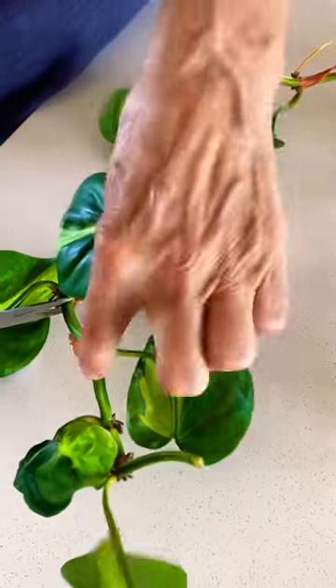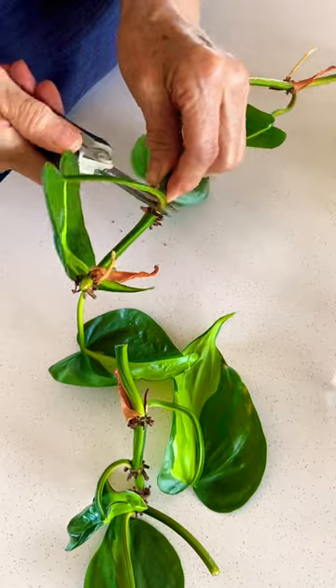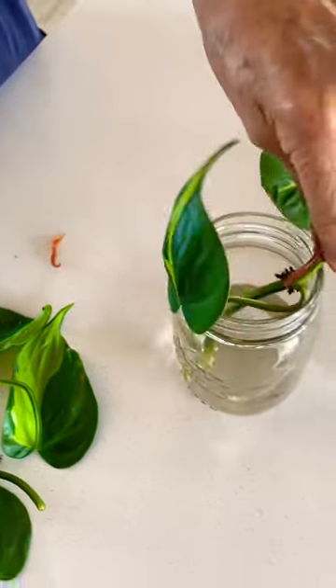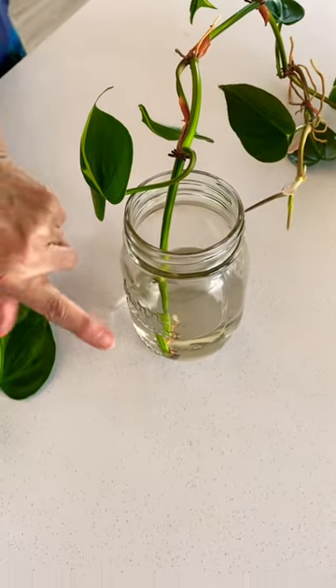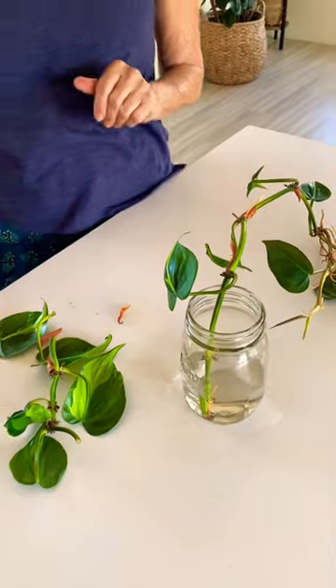I'm just going to cut it here because this is an awkward stem, so that comes off. I just take off a few bottom leaves, and then I put it in water, making sure that one node is submerged, and I'll keep it at this level until it's fully rooted.